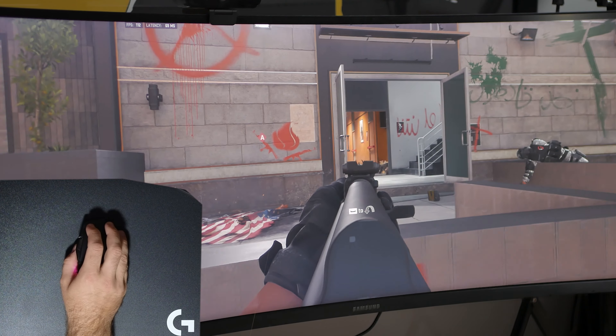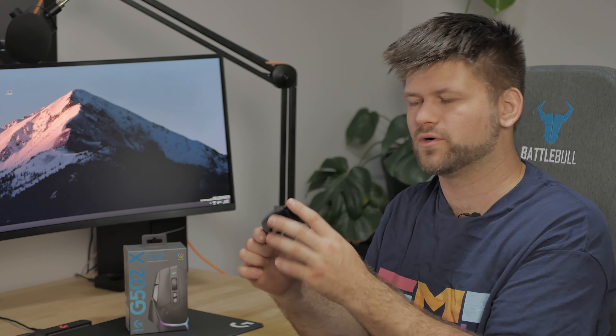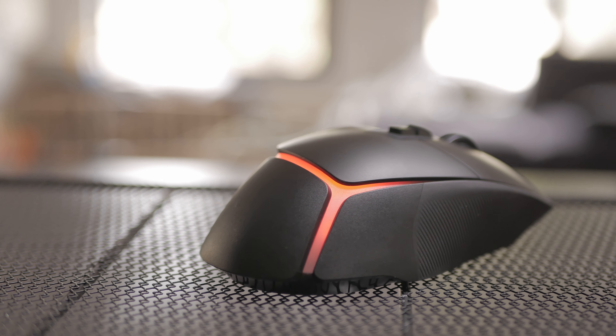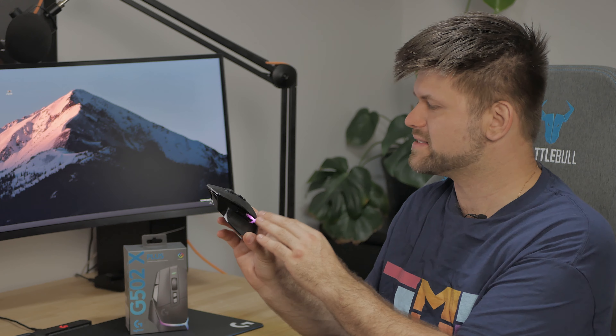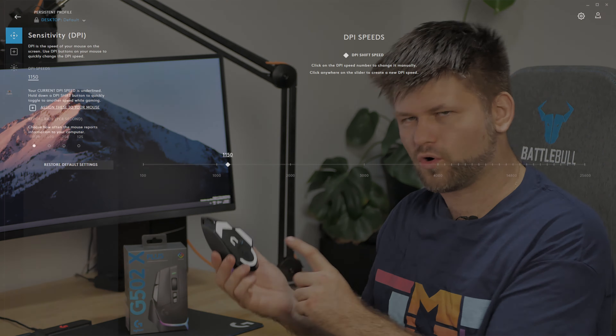It has the LightForce speed switches, which are interesting because they're both optical and mechanical, giving you a very precise click. Let's have a quick listen — they sound really, really nice and I'm very happy with them. They are hitting all the shots I take in-game. It has the HERO 25K sensor, which makes this mouse obviously fantastic.